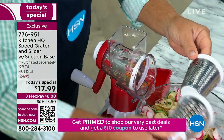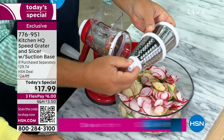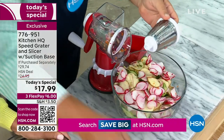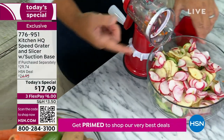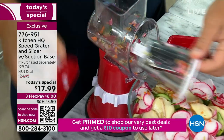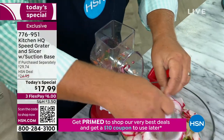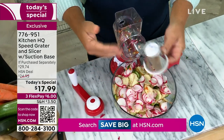The drums that come with the machine are now a thicker gauge steel, so they're sturdier. You can do things like chop nuts that you couldn't do with the old machine. The suction base is an improved suction base. And here's why this machine has become the best-selling kitchen gadget in the history of HSN: it's so easy to set up and clean.